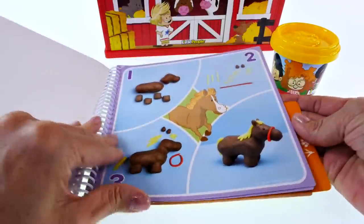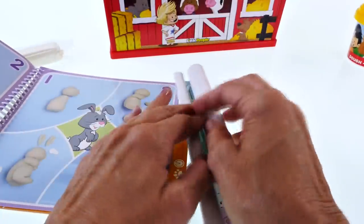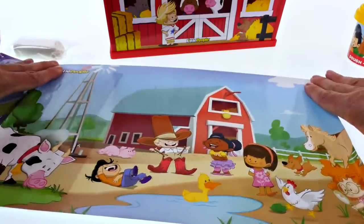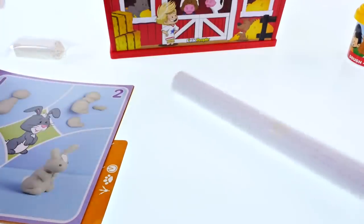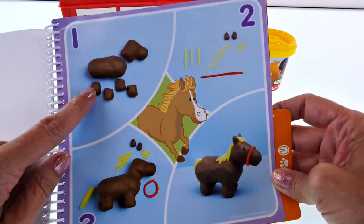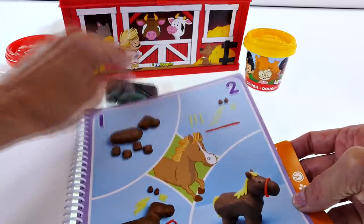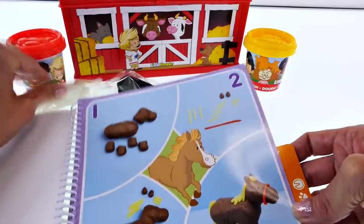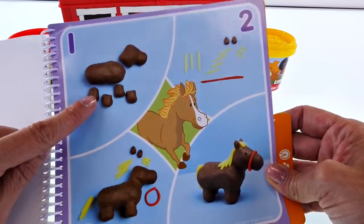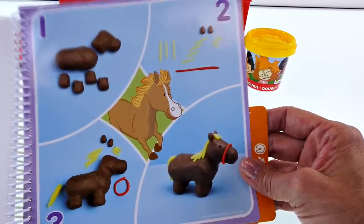We also have a sculpting tool and an activity book. It looks like we can create lots of different things and there is a play mat. Let's start by making this little horse out of our activity book. It looks like we're gonna need some brown play-doh, and strangely we don't have any brown with the kit — we have black, white, red, and yellow. So I'll get some brown play-doh and we can make the body of the horse, then use the yellow and red to make the mane and tail.